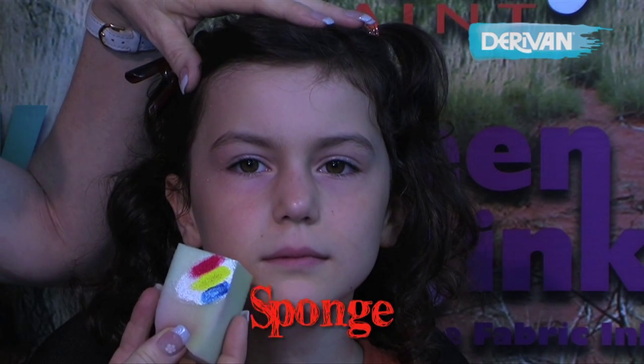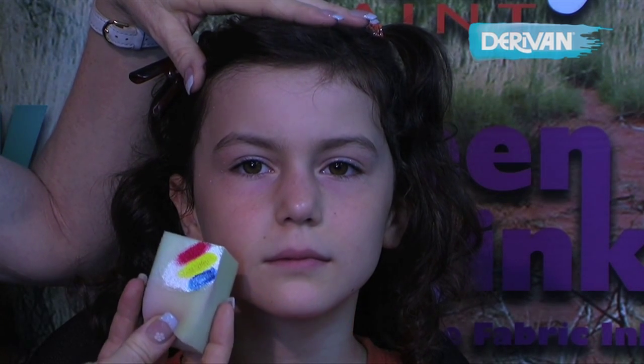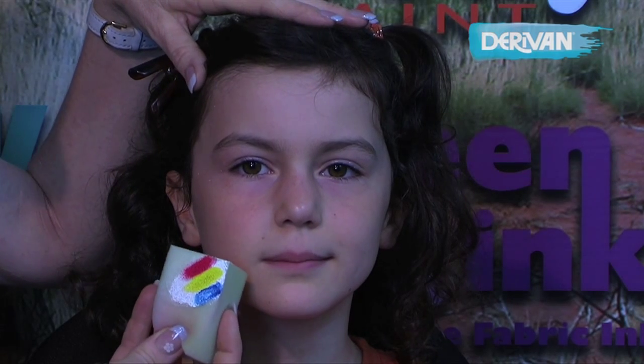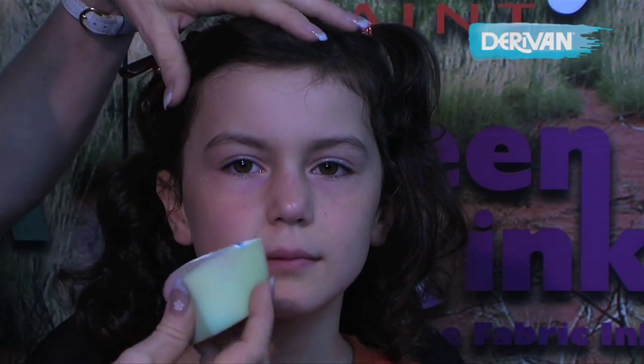I've used a sponge which is slightly damp. I've put down the Deravan face and body paint in white first and then I've lined up the primary colors in yellow, red and blue.